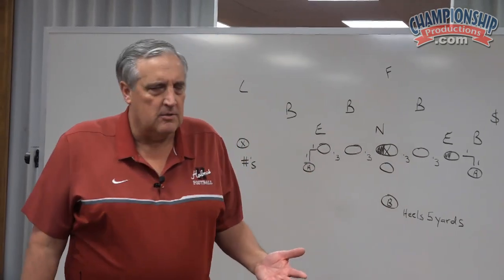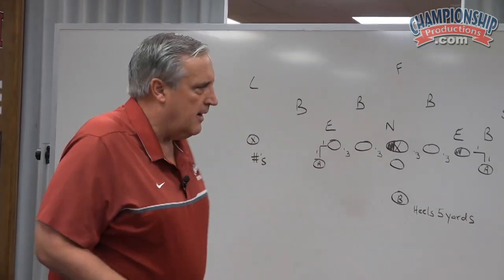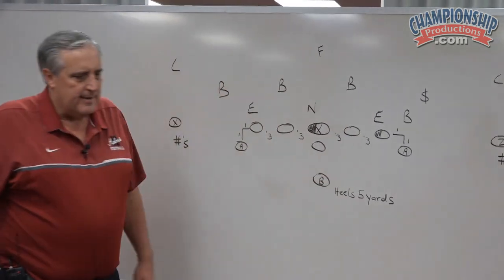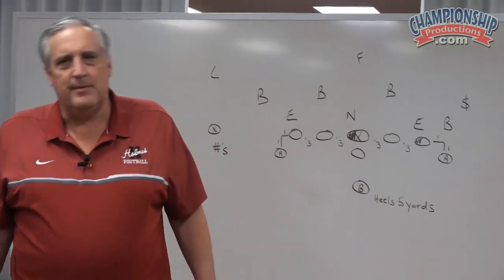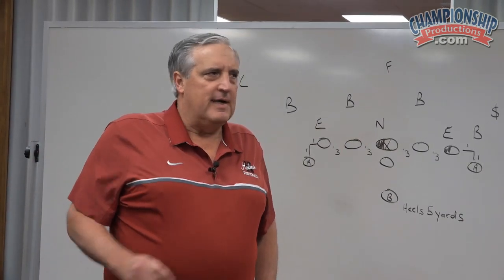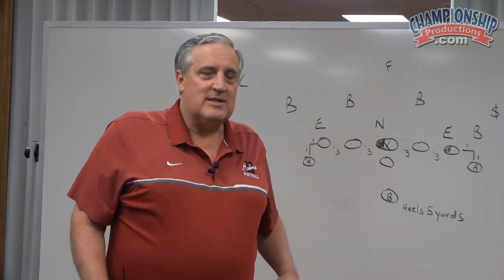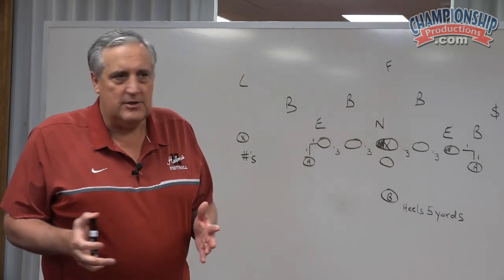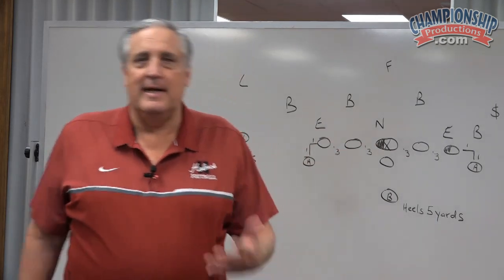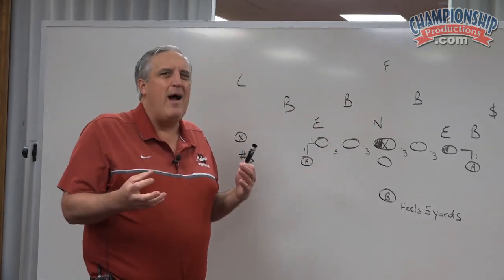Breaking the center's belt buckle determines whether they're on the line of scrimmage or not. So our offensive line is back off the ball. When I was at Auburn, I coached on offense a couple years with Alex Gibbs, who was later one of the famed gurus of zone blocking in the NFL. That's how I learned how to zone block. He liked to have the offensive line back off the ball — it's too bad you can't get the center back off the ball.